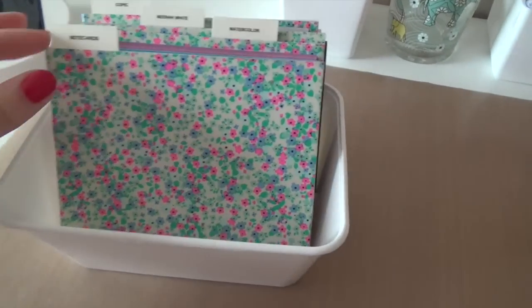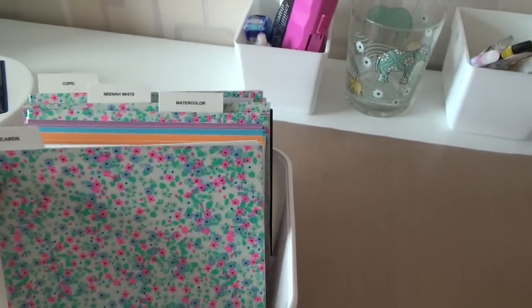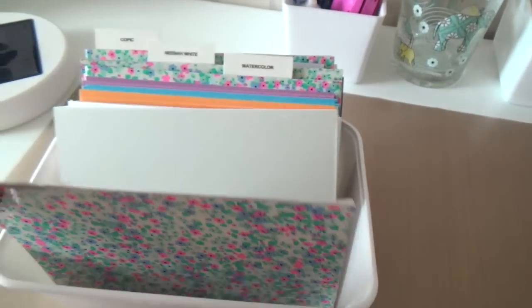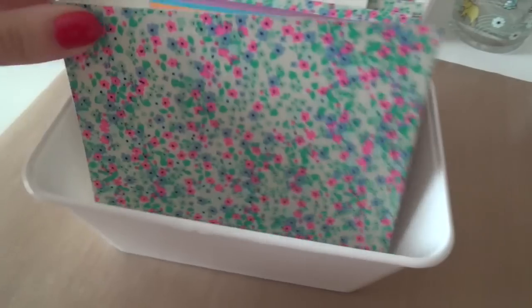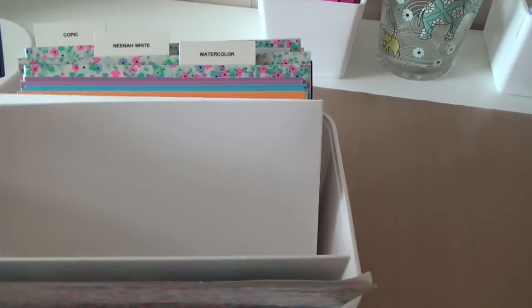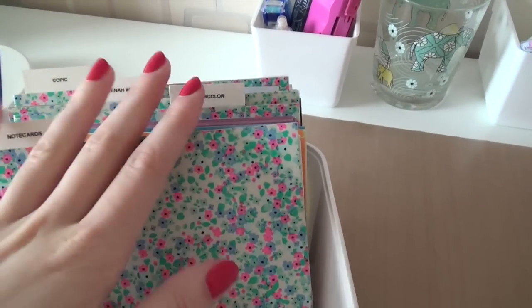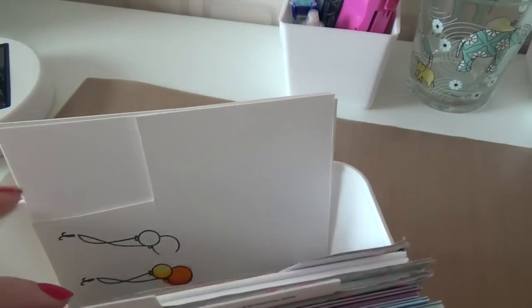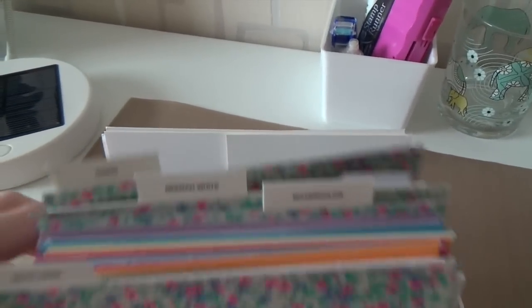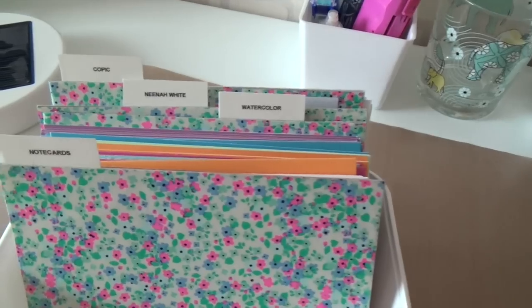I made little dividers using wrapping paper and cardboard and then labeled them all — the label sits between the wrapping paper and the cardboard. I have my white note cards, some colored note cards, and a separate divider for watercolor paper, Neenah Solar White, and Copic paper. Since that's a different type of cardstock, I usually use the Simon Says Stamp Ultra Heavyweight cardstock for my Copic coloring.